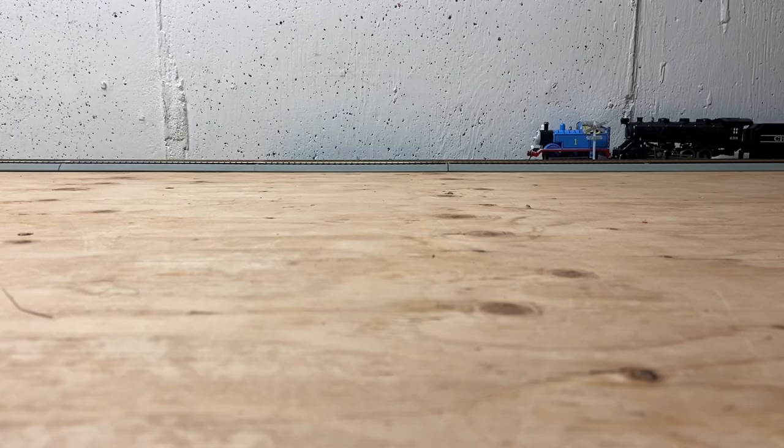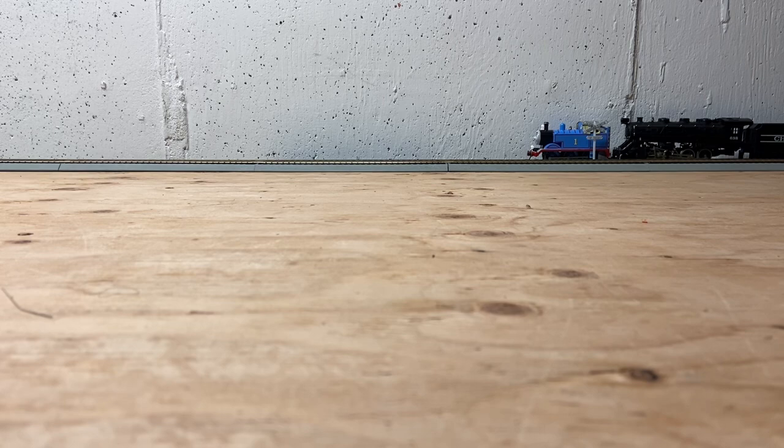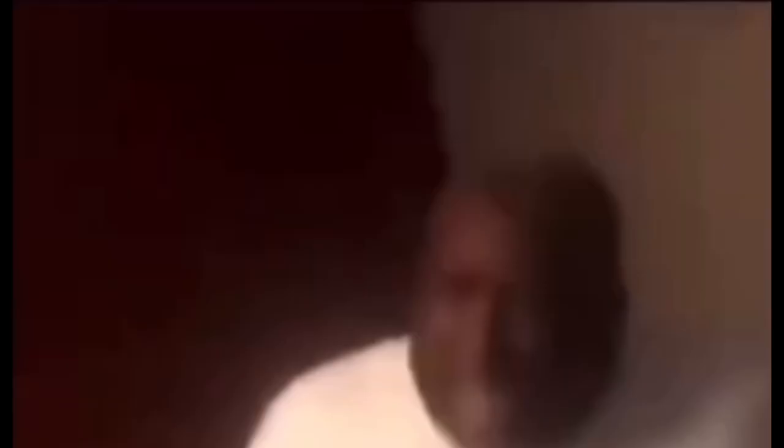So, as you can tell by the start of the video, I broke Thomas. Yeah, he broke. But it doesn't mean I couldn't fix him or bring him back to life. We are here to look at Thomas, the motherfucking tank engine. That's what I'm talking about!